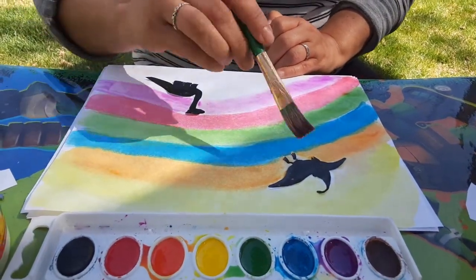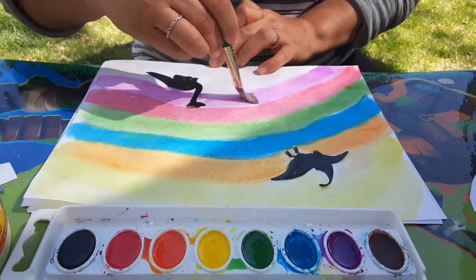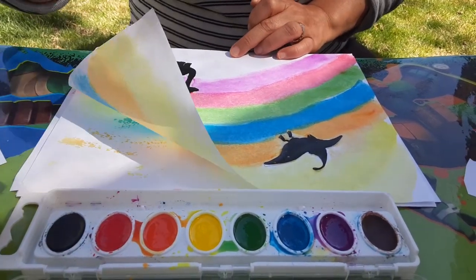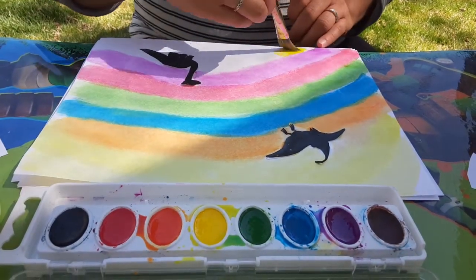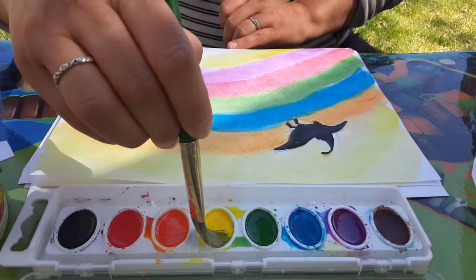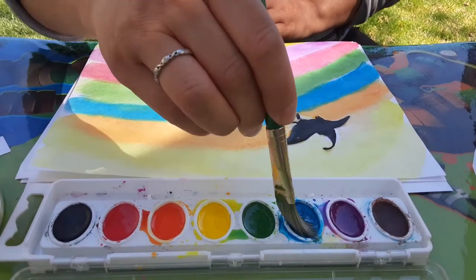There's my pterodactyl and brachiosaurus. I hope you guys enjoyed the dinosaur curriculum this week — it was kind of fun. I like doing all these things with my kids and they like it. I think we'll go back to yellow. I really like blue, so I'm gonna do blue again.